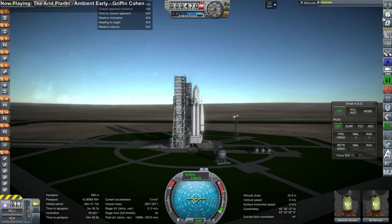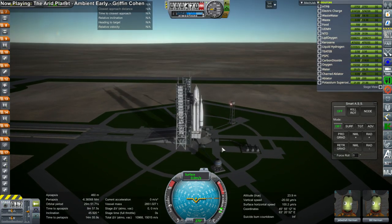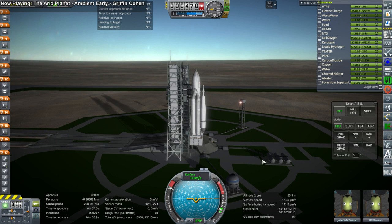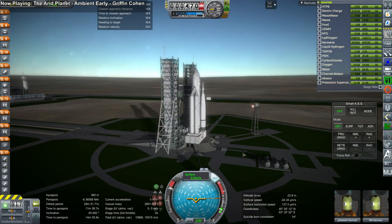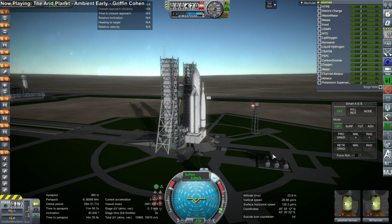Hello everyone and welcome to How to Land on the Moon, Energia style. Energia was the launch system most famously used to launch Buran and also Polyus, but it could be used for other things. What we have here is the top of the N1 rocket from the previous How to Land on the Moon video, strapped to the side of the Energia rocket, basically where Buran would actually sit.